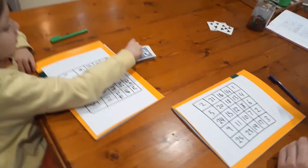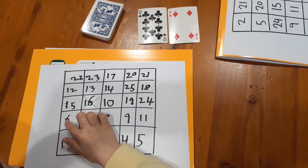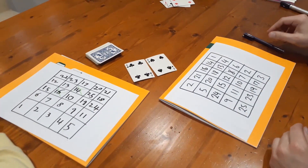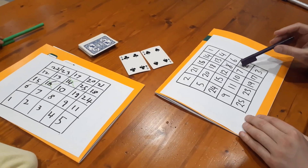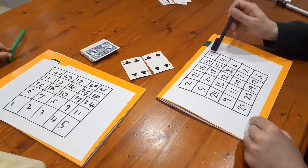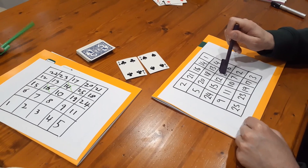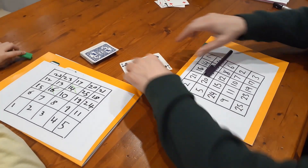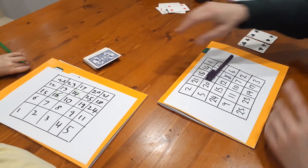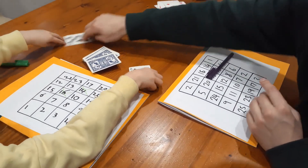Your turn, Nash. So Nash has a four and a four. Four times four is sixteen; four divided by four is one; four plus four is eight; four take away four is zero. I'm actually going to keep these and pass my turn, holding onto those cards.